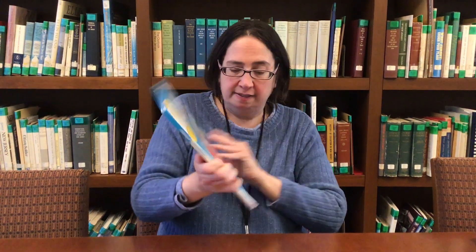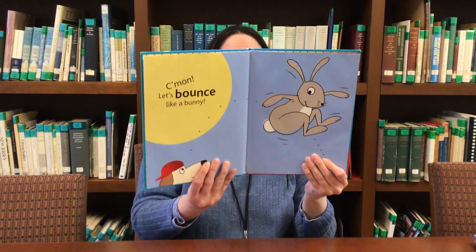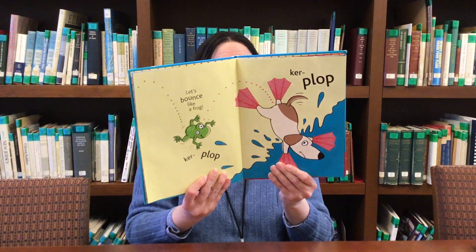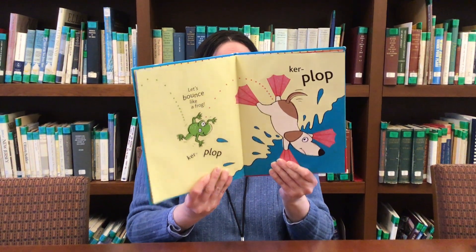Bounce, by Deryn Cronin and Scott Mention. First we're going to bounce like a bunny. Let me see your bunny ears. Let's bounce like a bunny. Hip hop, hip hop. Now we're going to bounce like a frog, ribbit. Let's bounce like a frog — curl, clip, curl, plop.